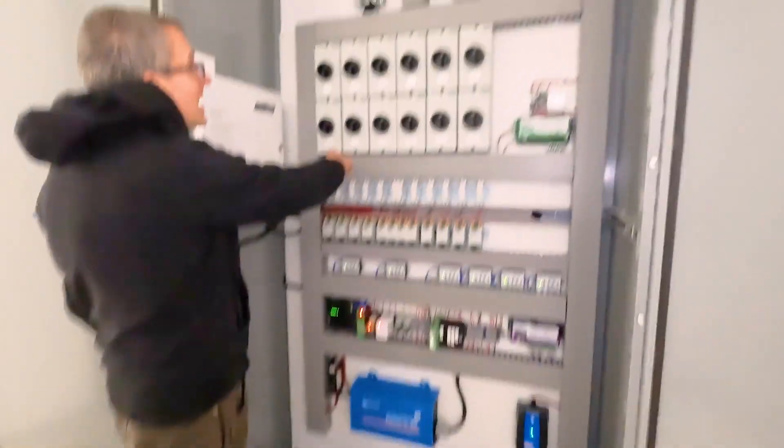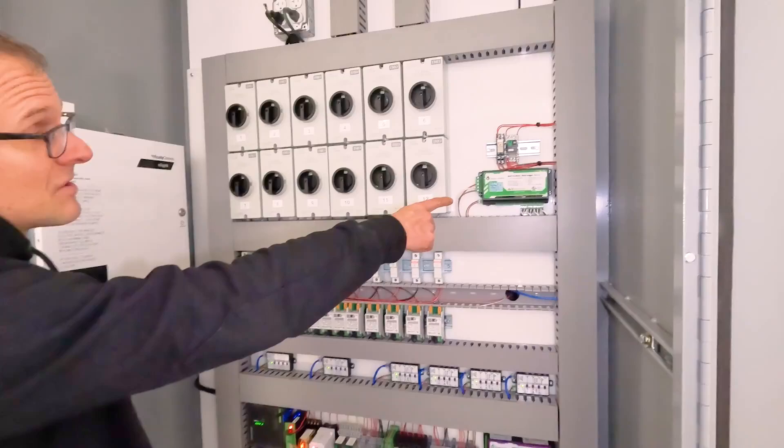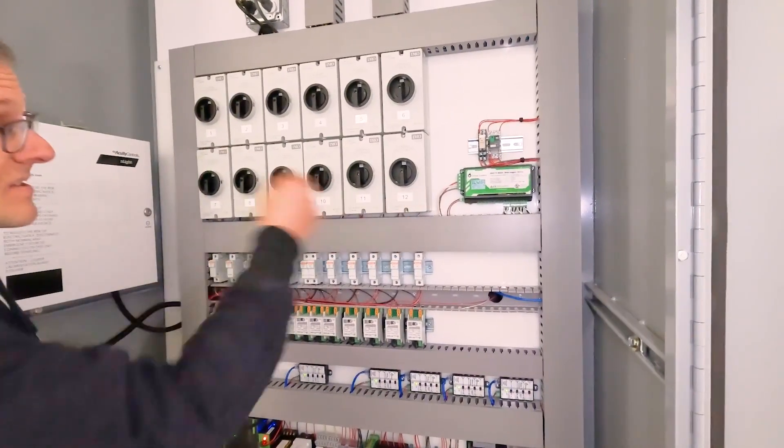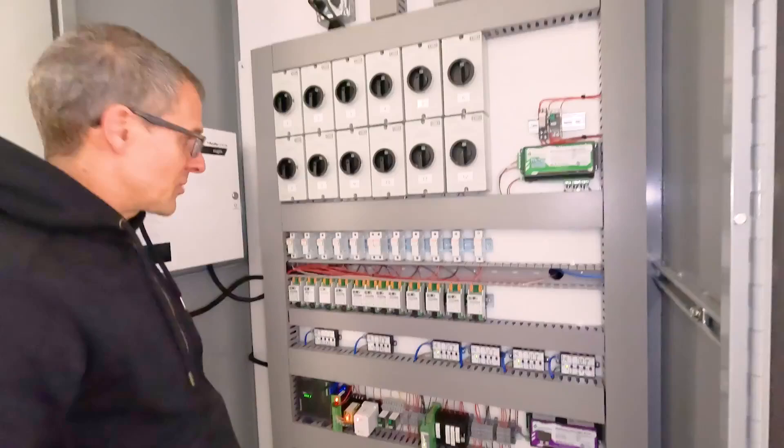Up here we've got the array disconnects. We've got an E-gauge for the AC side of this system. We've got two generators and a couple of transfer switches.